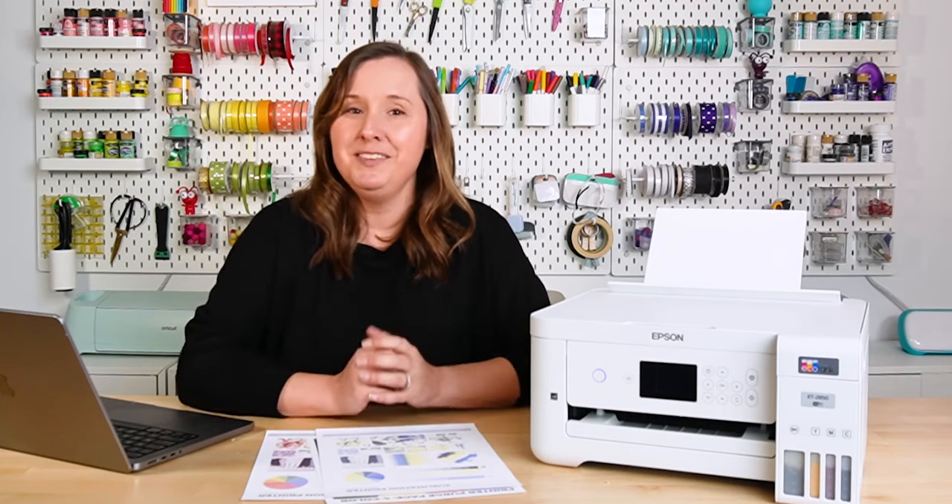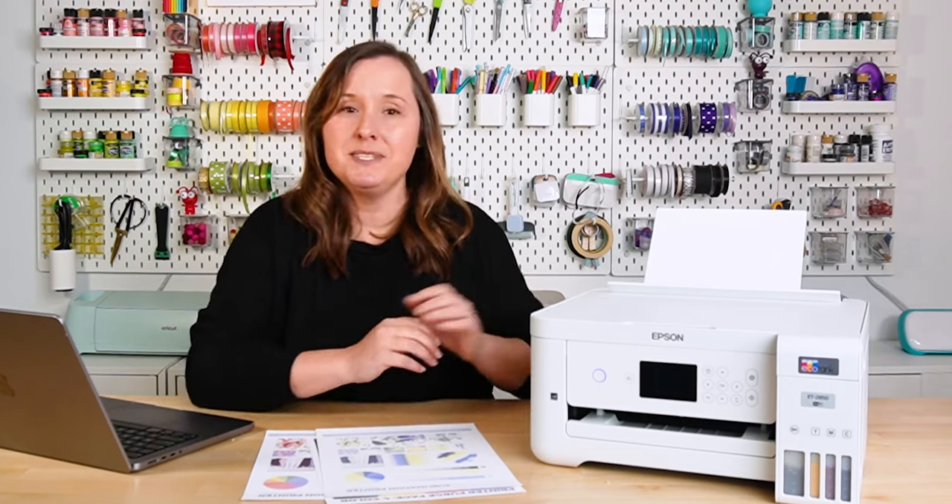If you have another type of printer, however, you may also get clogs. So even though this video is geared toward the Epson EcoTank printers, you can use the tips and tricks in this video to clear clogs from other types of printers.